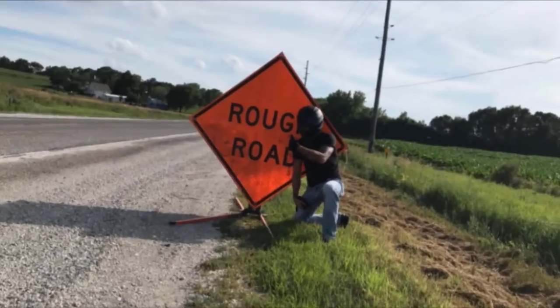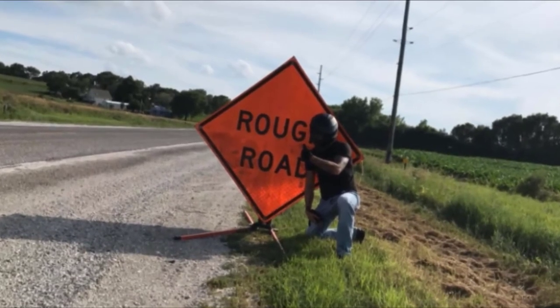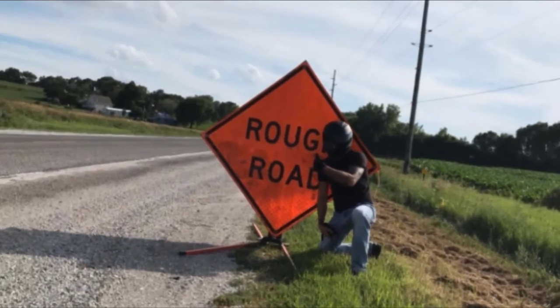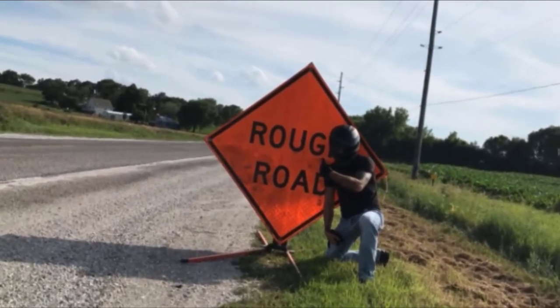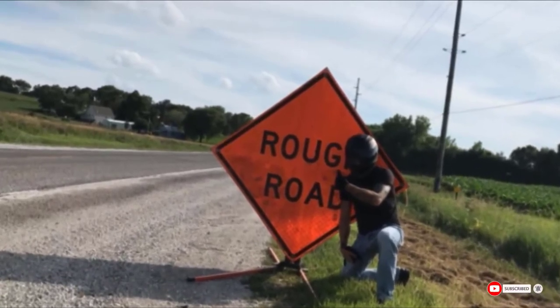What this helmet lacks is a smoked face visor, so if you need one, you'll have to buy it separately. The shape of the lower part of the helmet might be an issue, as it turns out to be a little tight. Some users also notice that the fog-resistant coat might wear off after regular helmet cleanups.